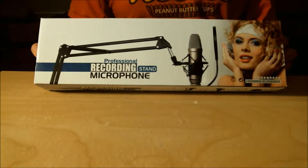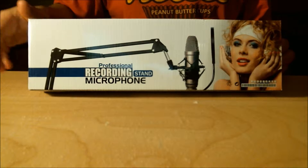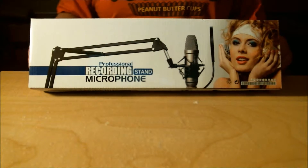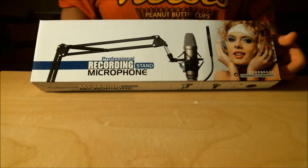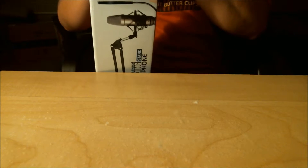Hello everyone, welcome to an unboxing video. As you can tell, it's a microphone stand for my Blue Snowball, since I want to not have it on my desk anymore because it's taking up way too much space. Let's get to the unboxing. I got this off Amazon — well, my sister did, as a birthday gift, so that's awesome.